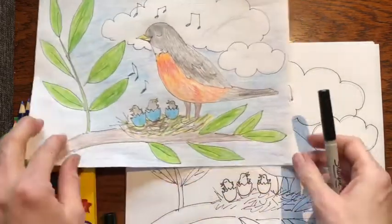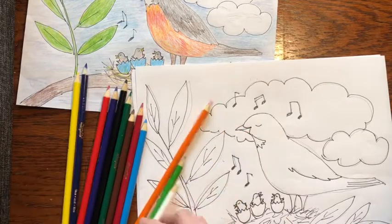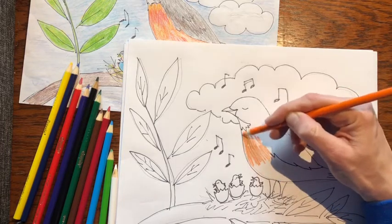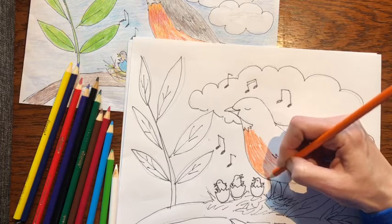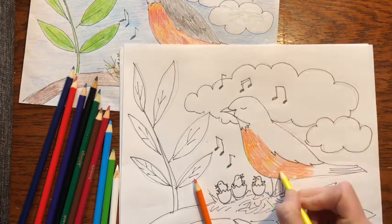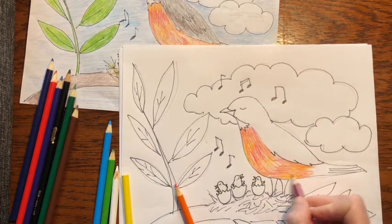Now the fun part — you get to color! Color your robin realistic, or you can make up your own colors. What I want you to try with your colored pencils is doing a little bit of mixing. Even though they're called robin red breast, it's really more orange. So take your orange. I'm kind of coloring fast so it doesn't take as long, but you can take your time. If you make shorter color strokes it'll look smoother. Color orange, and then in some spots add a little bit of yellow — see how that makes it pop. And then if you want, add a little bit of red. It doesn't have to be everywhere. So bright and cheerful.